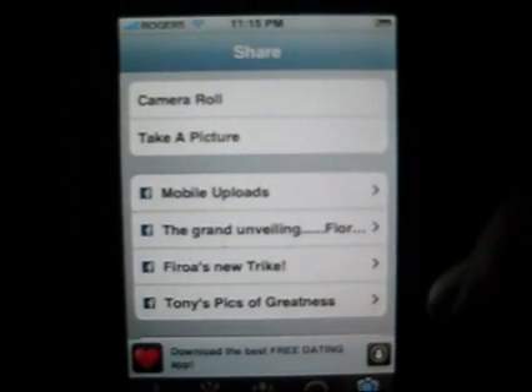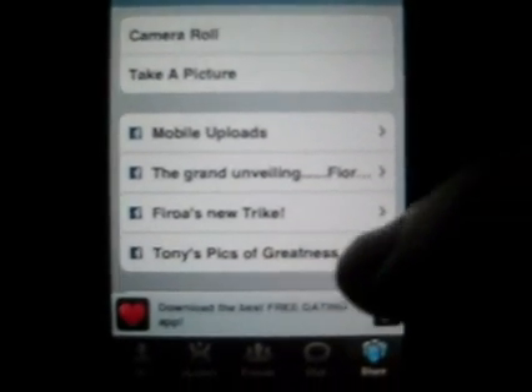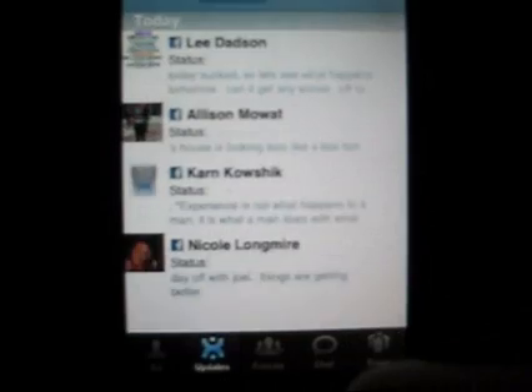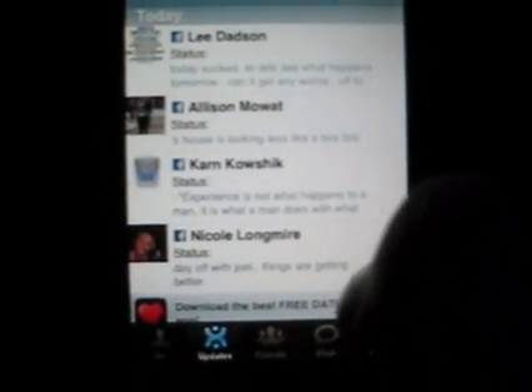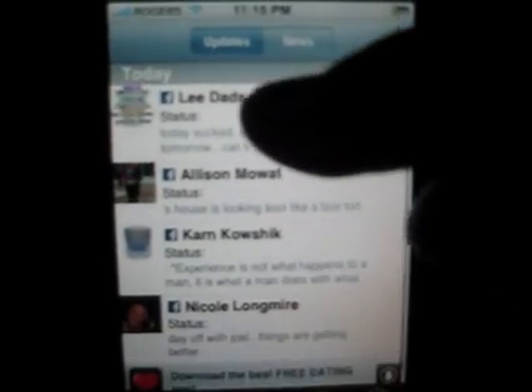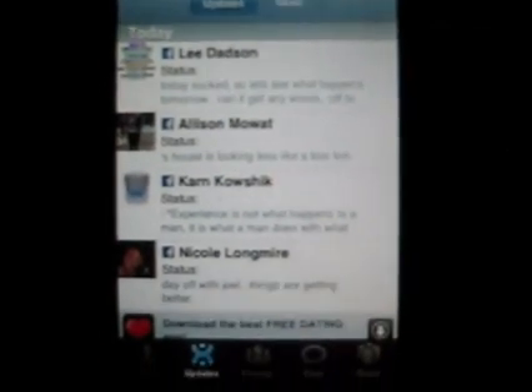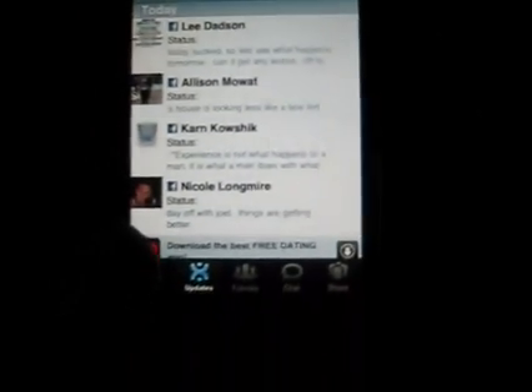They have a chat feature — cool. News. Share, so you can share your pictures, same as on the other section. And Updates — everybody's updates. So today Lee updated, Allison, Karin, and Nicole have updates from today, and you can read them right here on the one page. That's kind of cool.